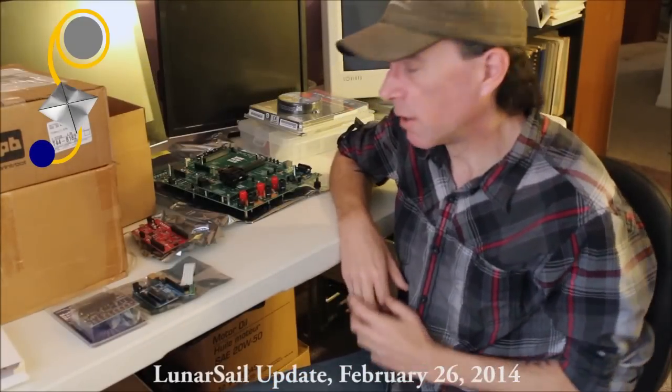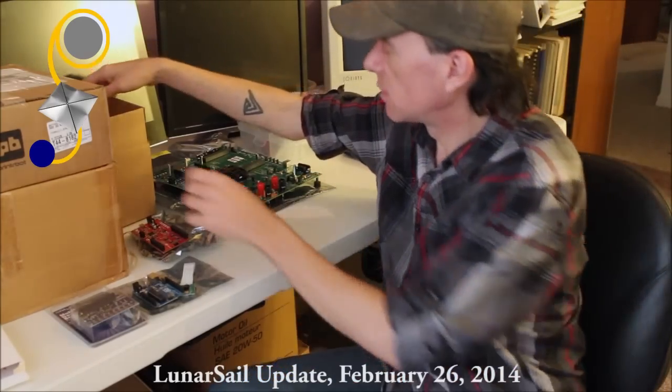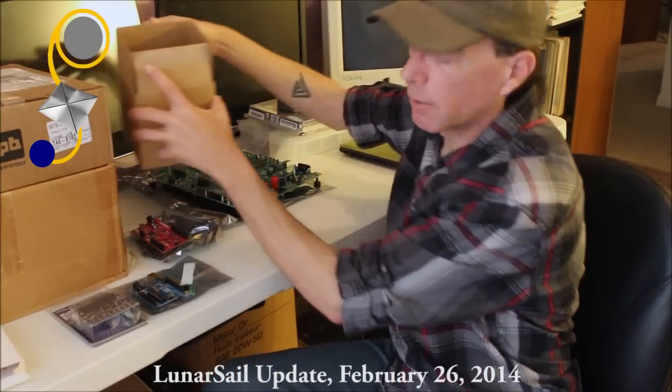Last week was a pretty big week for the LunarSail project. We got in two very important deliveries. First, our CubeSat arrived.